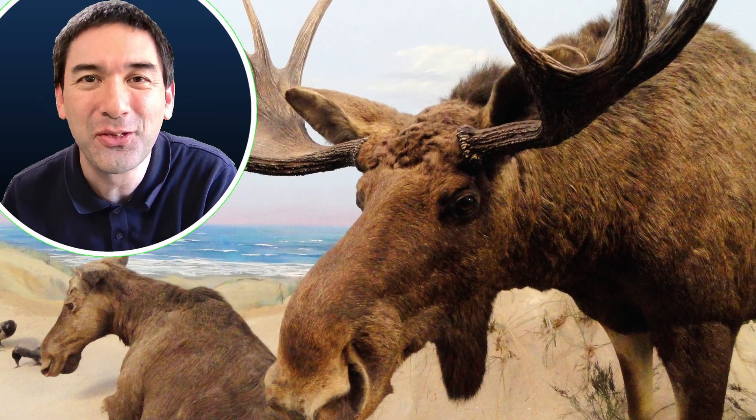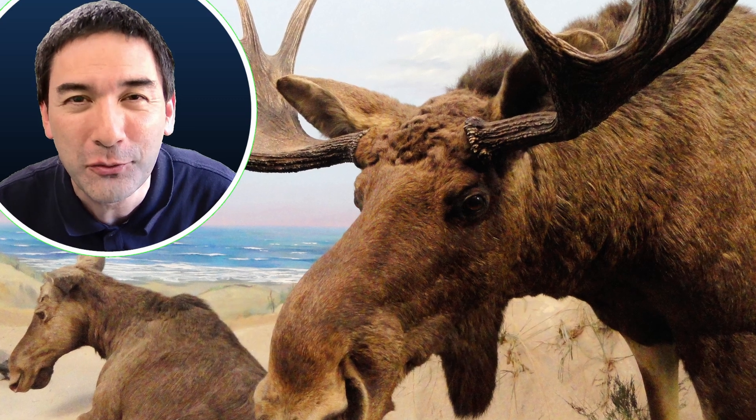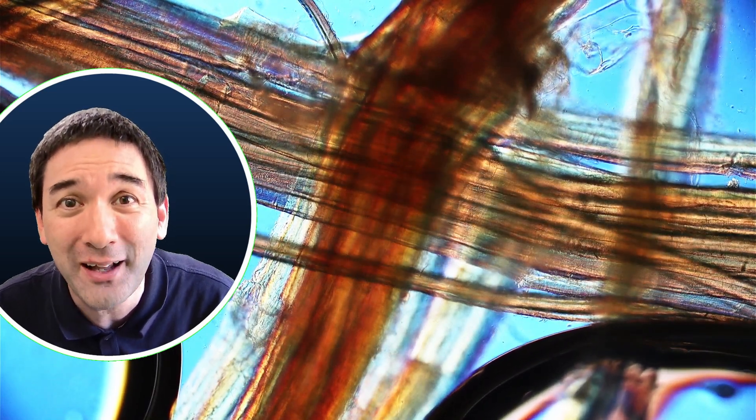Hi, hello and welcome, science enthusiasts! Today I'm going to put a huge animal under the microscope — it's a moose. In Europe we also call them elks.